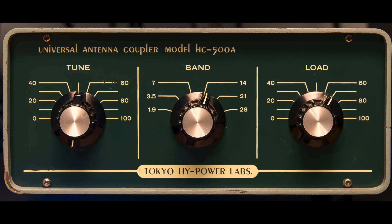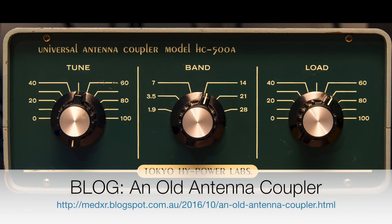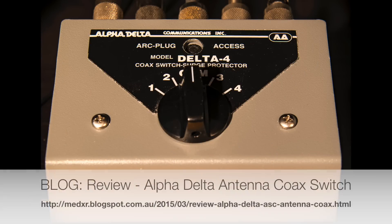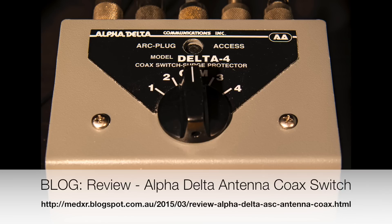I recently wrote about the universal antenna coupler from Tokyo High Power Labs in a blog post. This unit has been a part of my DXing hobby for decades and it's really my main antenna coupler that I use every day — check the blog post for a lot more detail including a look inside it. The Alpha Delta coax switch has also been a useful addition. I've got four HF antennas regularly in use and I can switch between each one very easily as well as switching through to each of the radios. I've done a review of this piece of equipment — details are on the screen.